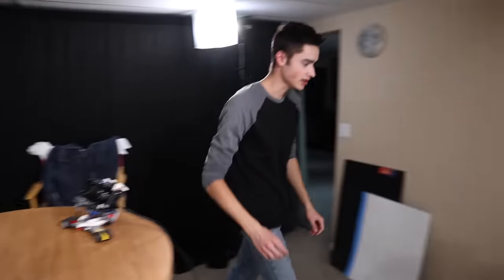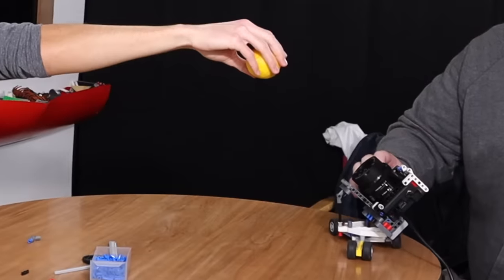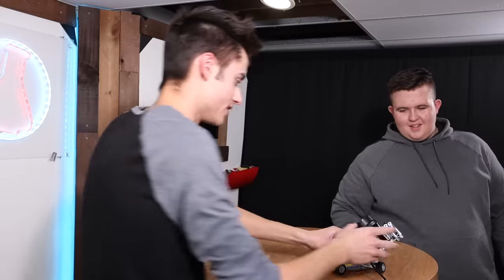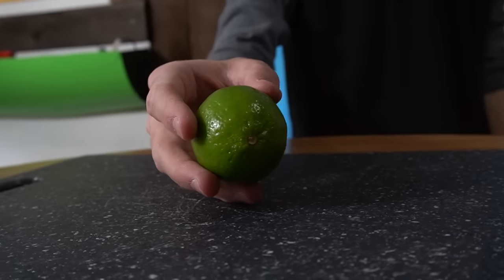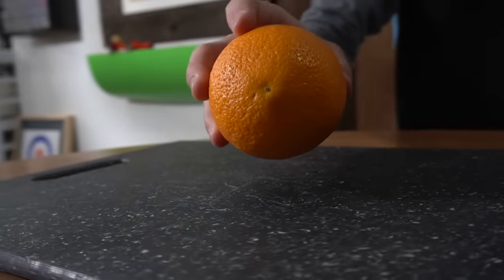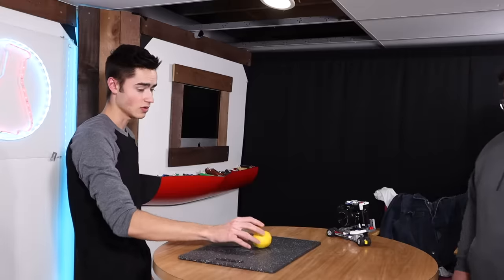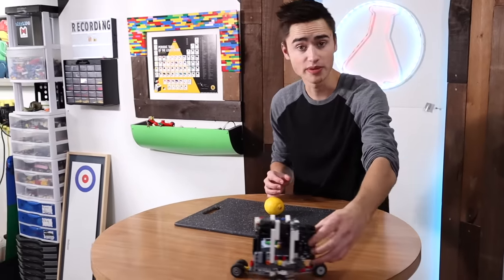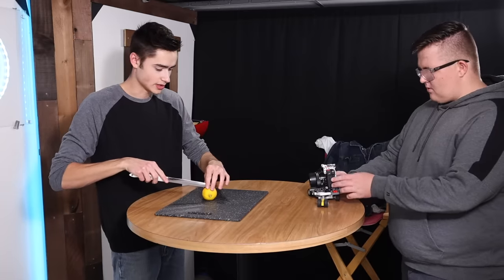The first shot is me holding our props: a lime, an orange, and a lemon. I'm going to hold all these things above the table. Let's just do it flat — go to one side, come back. We got the first shot and the slider is actually working really well. For one more shot I'm going to chop this — it's pre-chopped, a Daniel Schiffer trick — go the same speed and just cut through it.